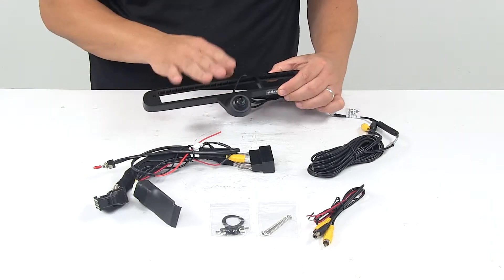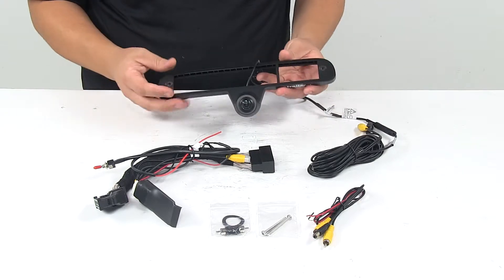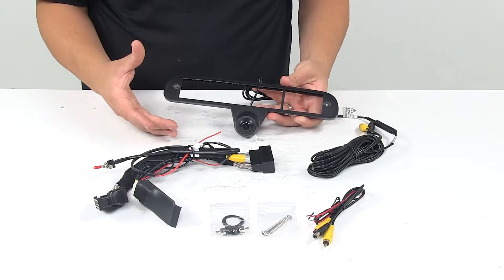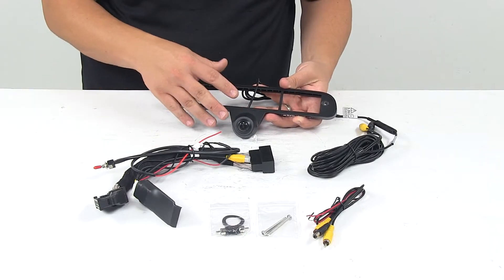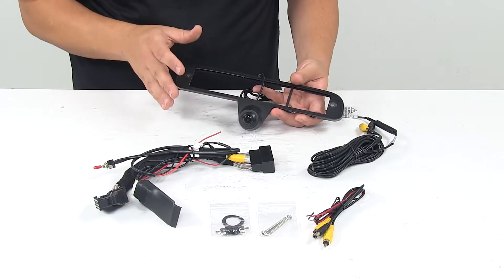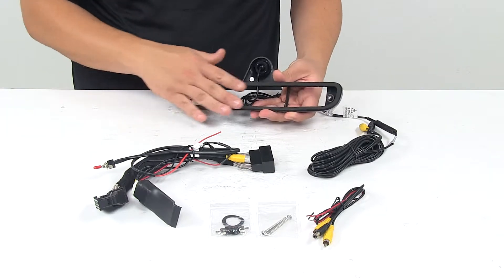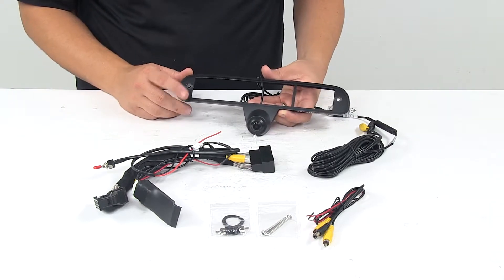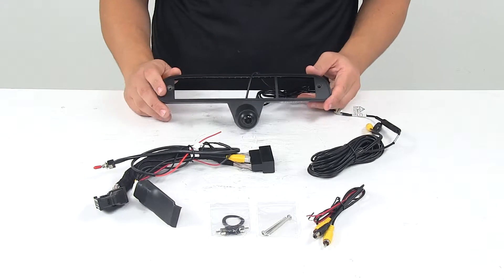The camera bezel — this component right here — mounts directly behind your existing third brake light. So you still have all the functions available that you did have, but now you've added a camera to the brake light assembly. It's a custom fit design so it maintains the factory or OEM look. We have the gasket or seal here on the back, and it simply integrates into your vehicle's wiring and eight inch factory monitor.